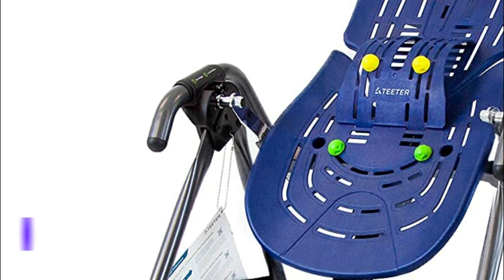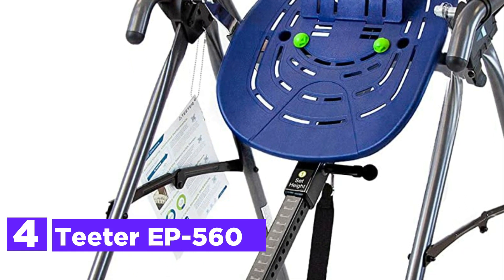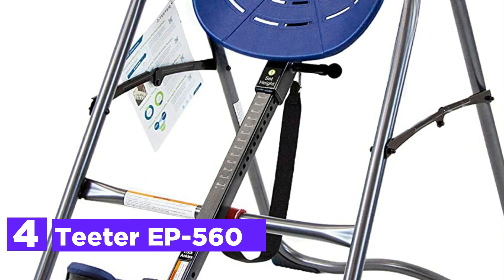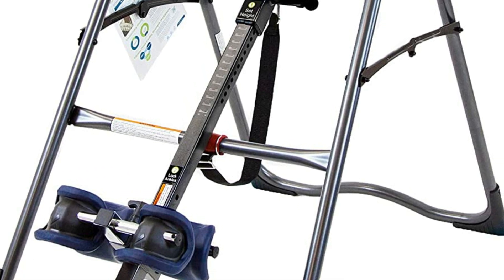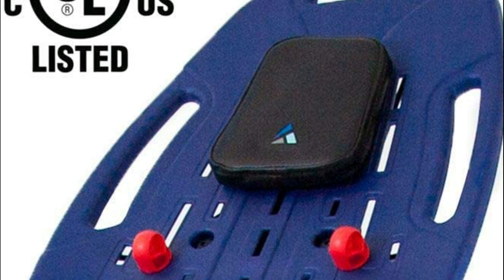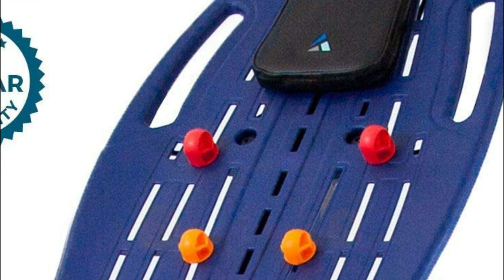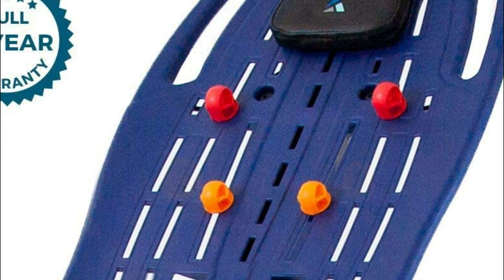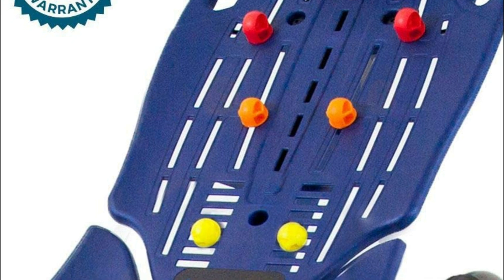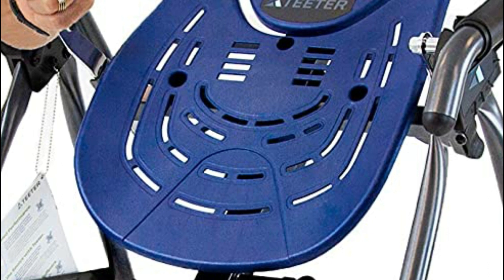At number 4, the Teeter EP560. It locks using spring-loaded pins that snap securely into place, and has a T-shaped grip that allows for a comfortable release. It is designed so you can hear the click, and the warning circle is visible when your ankles are shut. It requires users to bend forward to keep their ankles in place, unlike the FitSpine X2, X3, and LX9 models that have more handles, but it's still an easy and comfortable choice.